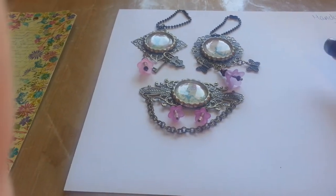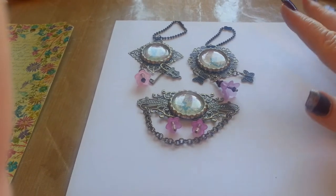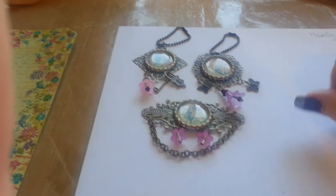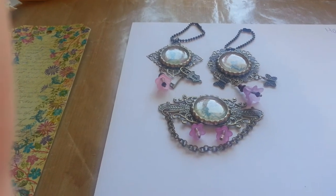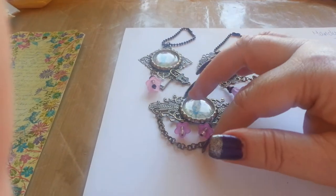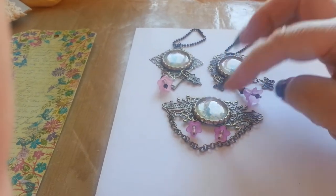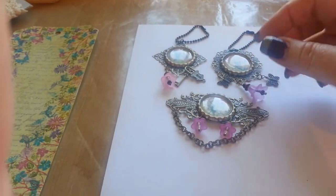Hi everyone, it's Lynn, Bead Fairy One. Just a short video with my altered bottle caps for UK and Ireland craft swaps. My partner is Mandy Twitchin, so hi Mandy, I hope you like these! What I wanted to do was sort of an antique vintage feel, so I've done two charm ones and one that she can just stick on a project.